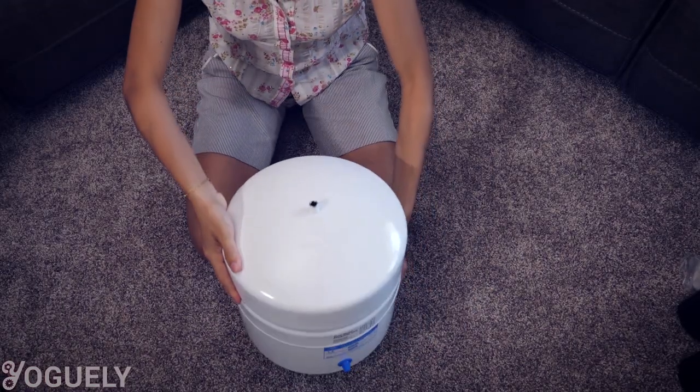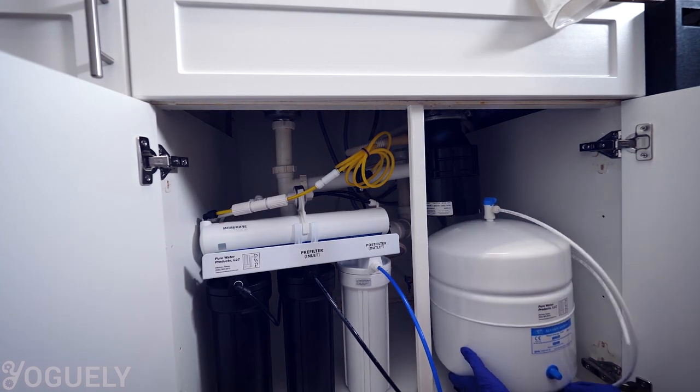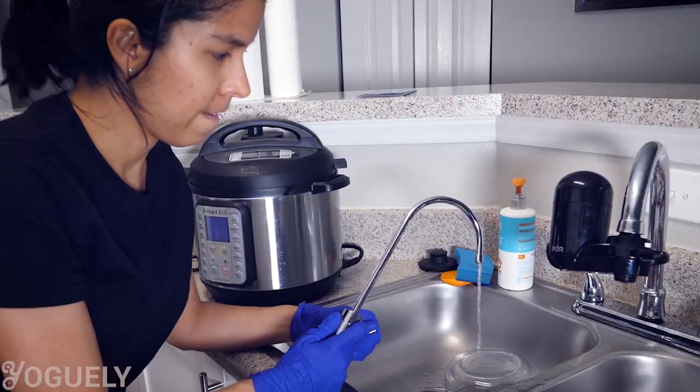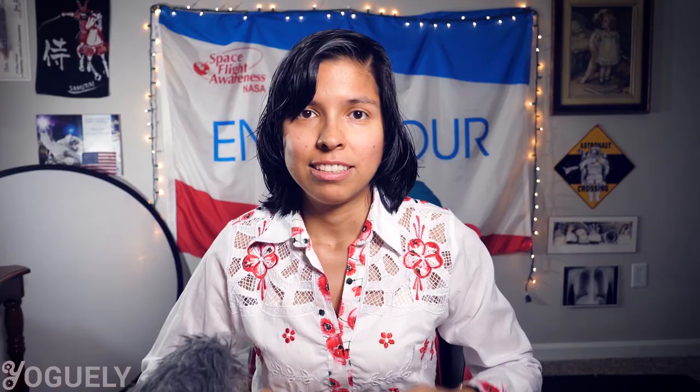For about twice the cost, another configuration is the under-sink option. It is bulkier, but it includes a water storage tank. With a water tank, you can store filtered water so it's readily available when you need it — as a consequence, you'll get higher pressure and faster flow when you open the faucet. This under-sink configuration is not that much harder to install or maintain. For this reason, I think the under-sink configuration is the most convenient option in the long run. Time is money, after all.